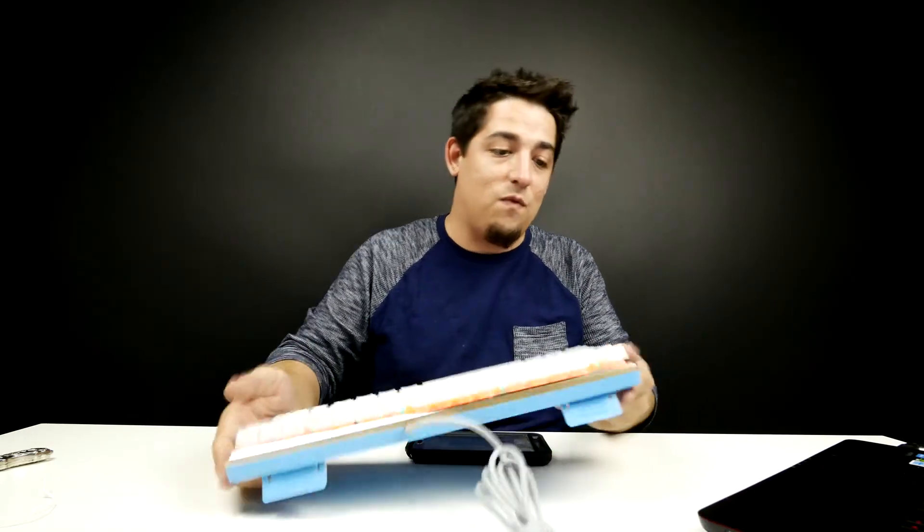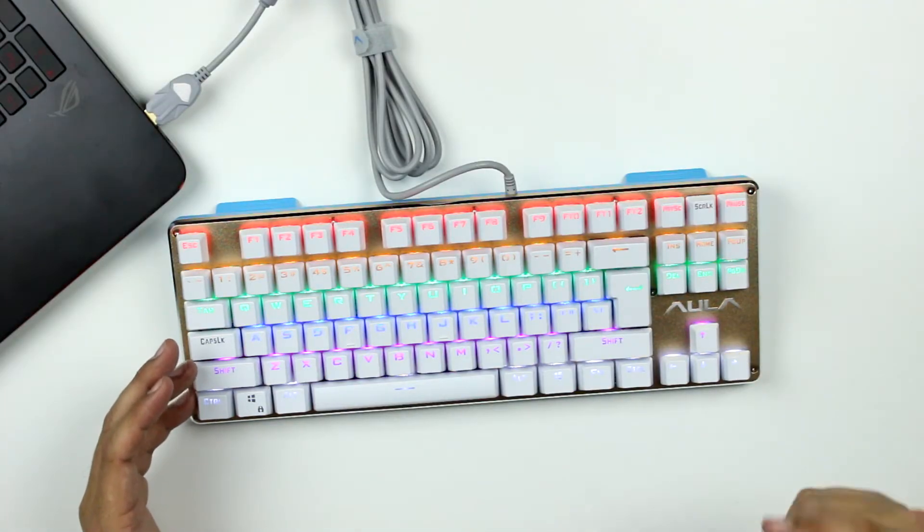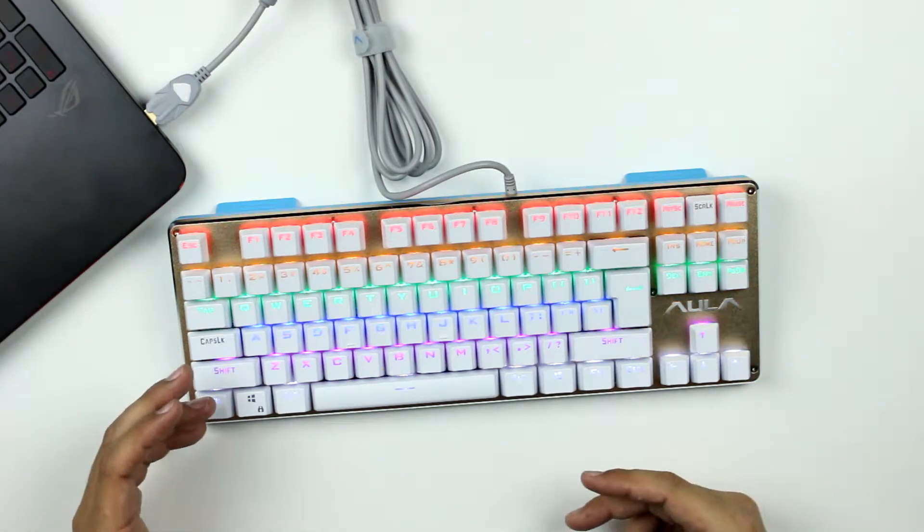I'm actually shocked — this is not bad. It feels good. There doesn't seem to be any kind of macros on here; it's pretty basic, but it is a mechanical keyboard and it is cheap. I'll leave a link down below in the description as usual — you guys go check it out for yourself. Hit that subscribe button and come back because with the Christmas season coming up, I've got something a little special coming out for you.